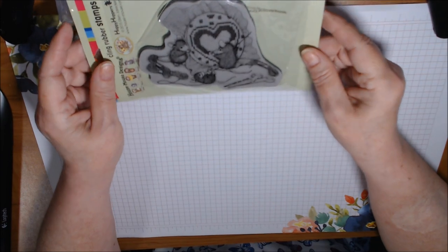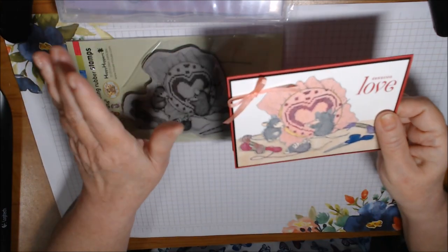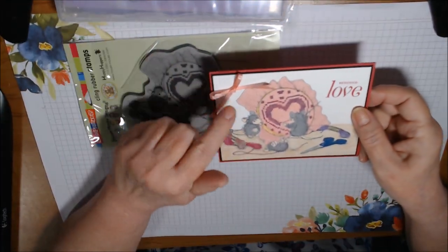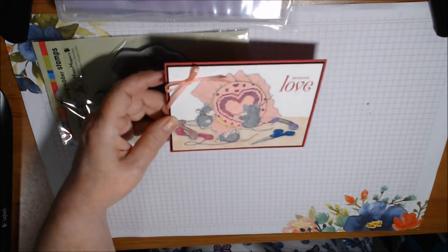I thought that was really cute. I did use a couple of Stampin' Up products, though I'm not going to go over them in detail. I'll just tell you the cardstock colors are Lovely Lipstick, Basic Black, and Whisper White.